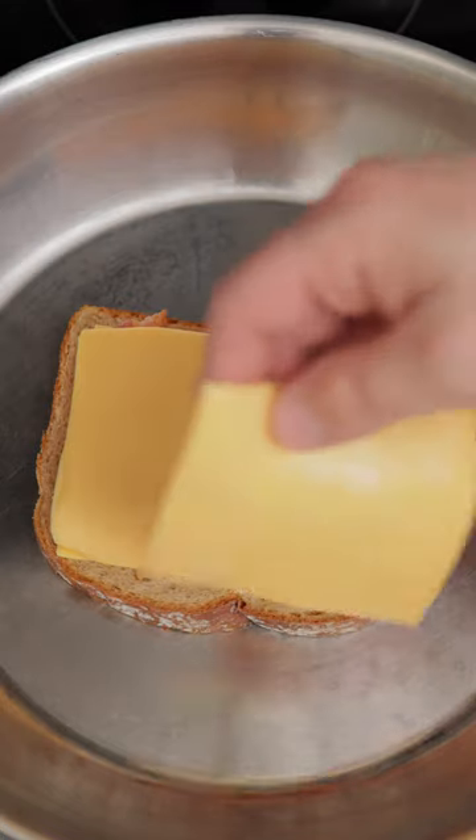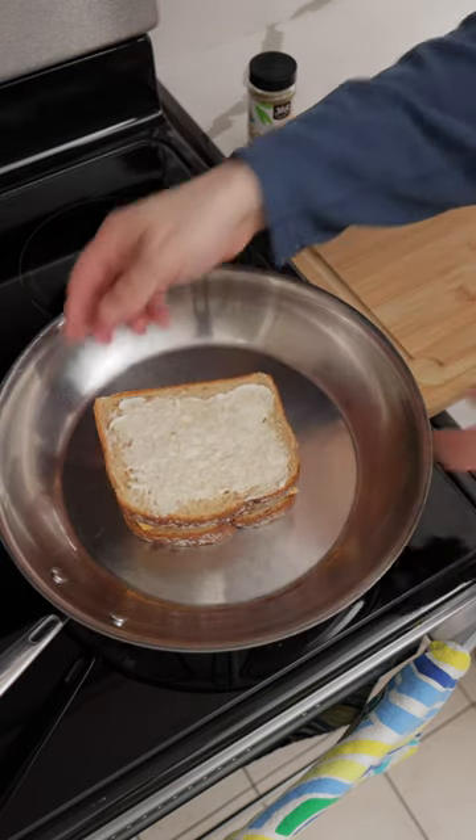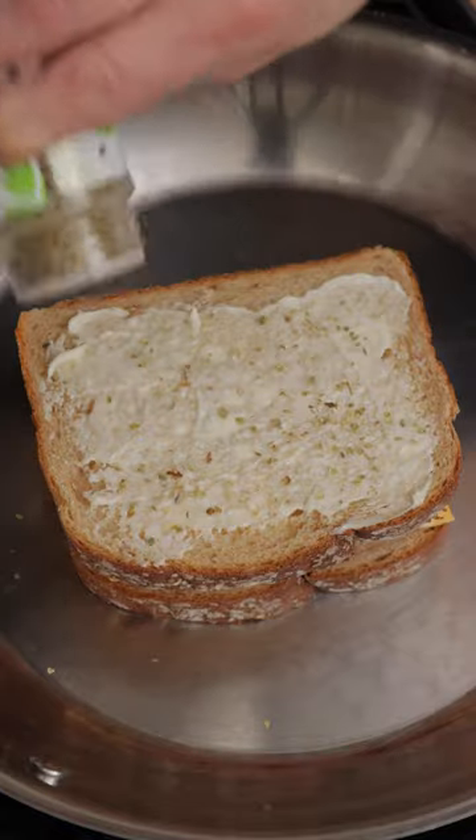Then I put two slices of cheese on top of the bacon. Next, top with the remaining piece of bread. Finally, sprinkle on some oregano. It's awesome, trust me.